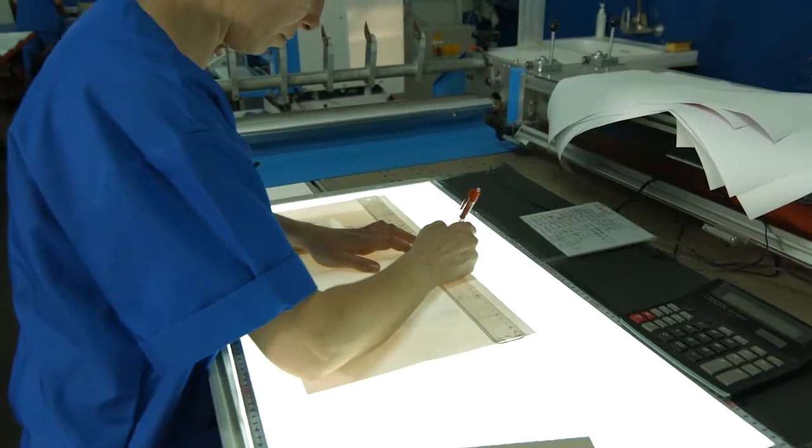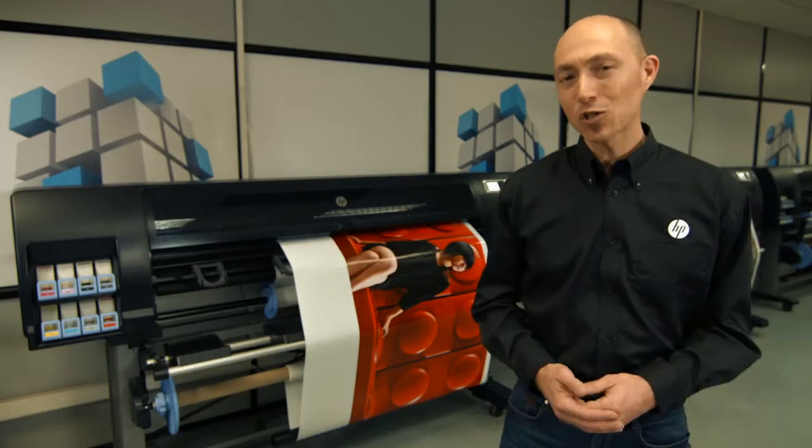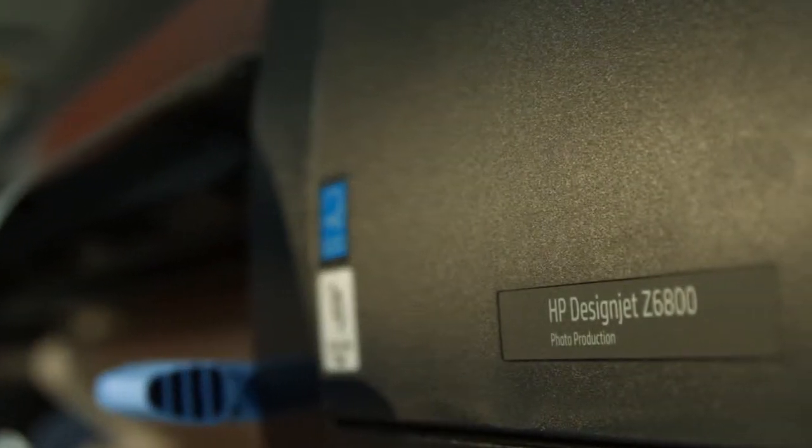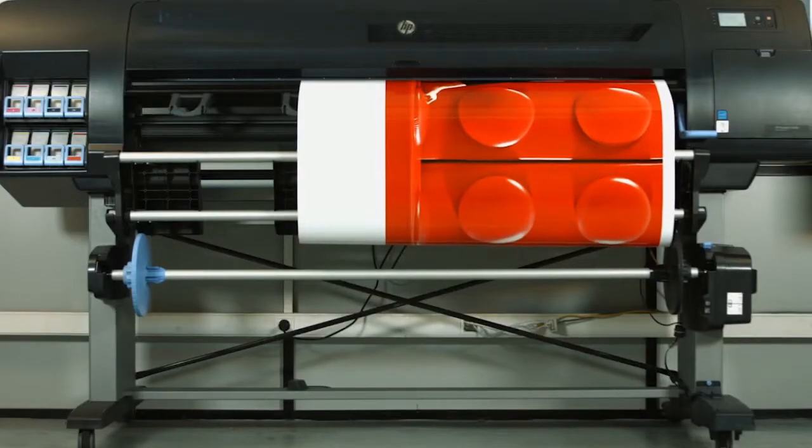The HP DesignJet Z6800 photo production printer is the fastest 60-inch graphics production printer in the market with unrivaled print quality.